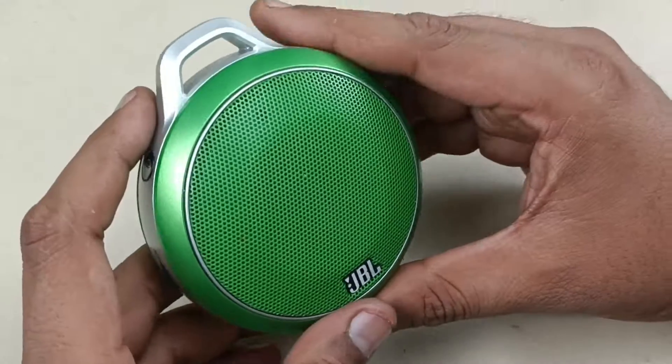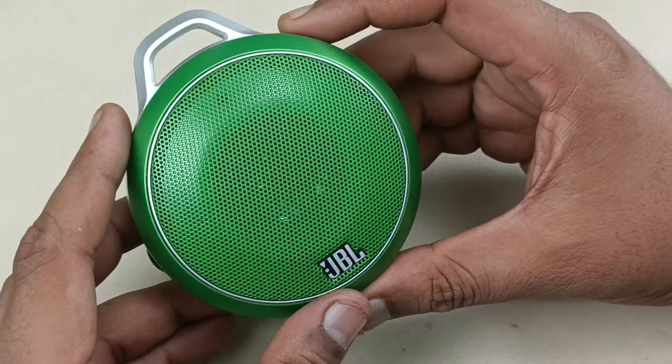Hello viewers, today I am going to show you this JBL Micro Wireless Bluetooth speaker. Before tearing it down, let me give you a small review.